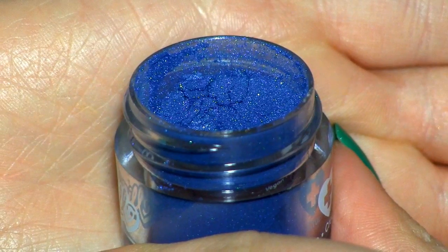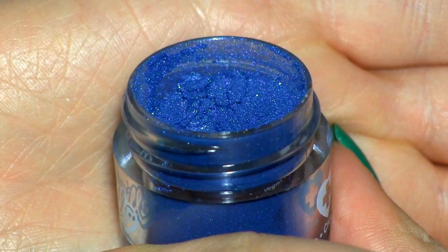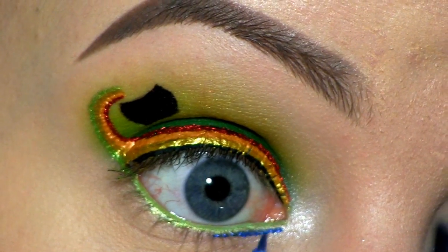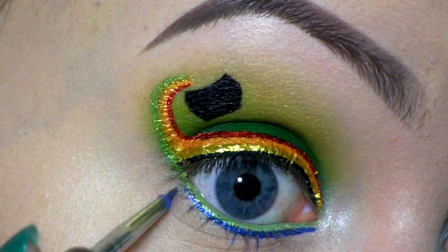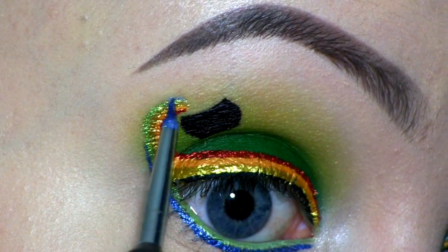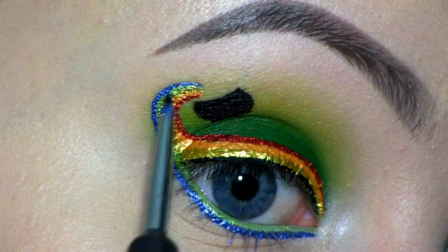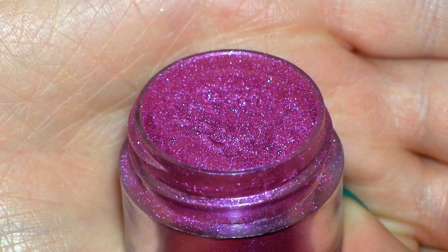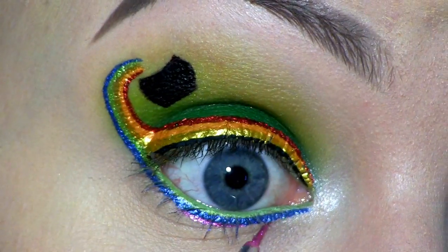For the blue liner, I'm going to mix another Sugarpill pigment with the Ceiling Gel — this one's called Holy Ghost — and I'm applying that underneath the green line. Then finally, I'm also going to use this pigment as a liner. It's by Sugarpill as well and it's called Magentric, and this is of course going underneath the blue.